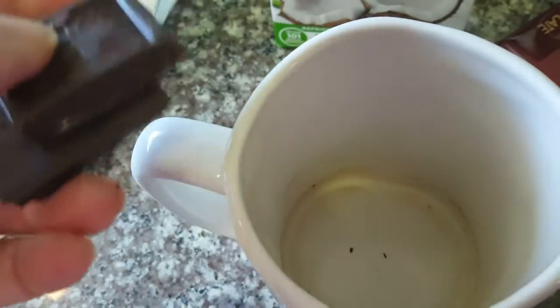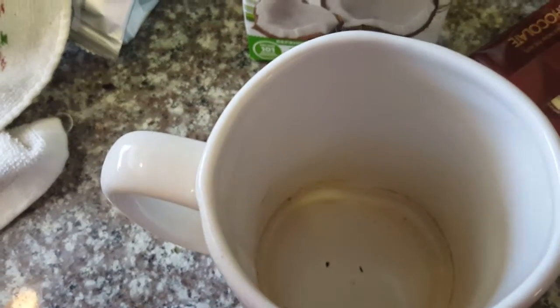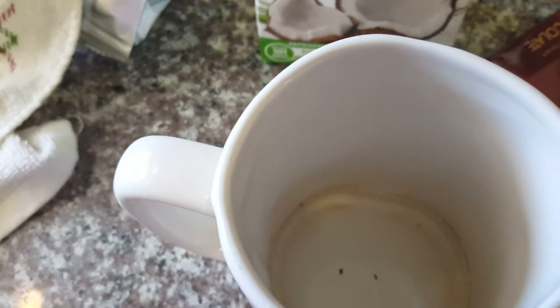So I put my two pieces of chocolate into the bottom of my cup, then I pour the coffee on top, and then I pour my coconut milk on that.